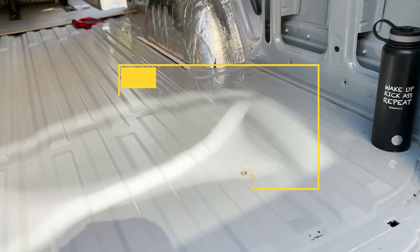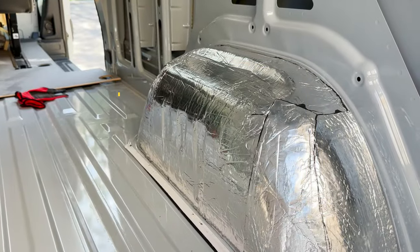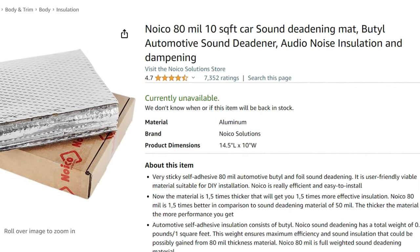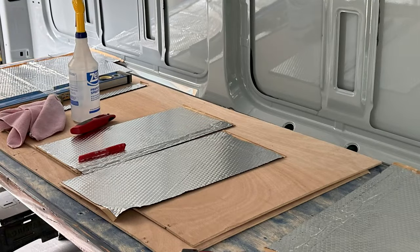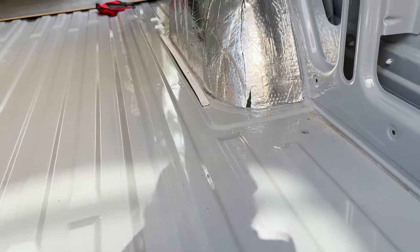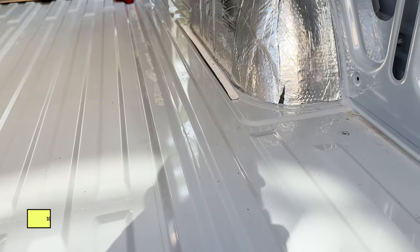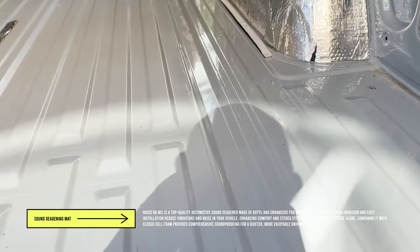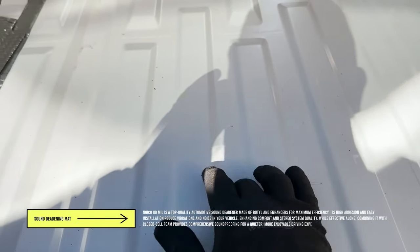We're gonna start working on the floor now. We just finished covering the wheel well. Basically what I used is one full sheet to cover the whole base, and then there was a little bit of extra on each edge and I would just cut another piece of the sheet for the edge. Then I'm gonna go to the rest of the floor. You can see what is gonna be the most efficient for sound deadening, so we're gonna cover here, here — this is on the frame rail so you don't need this — I'm gonna cover here, here, here, there.